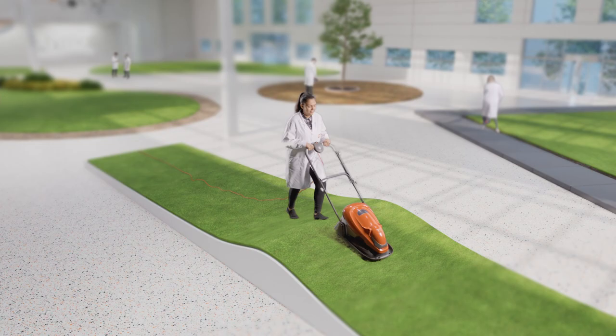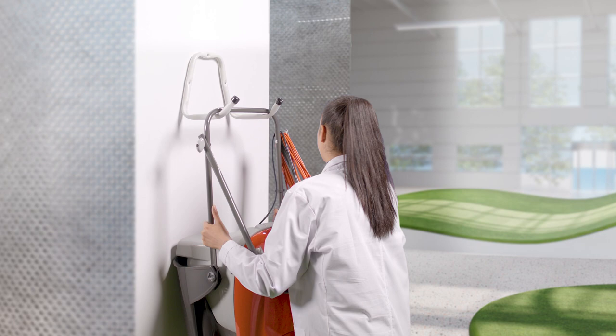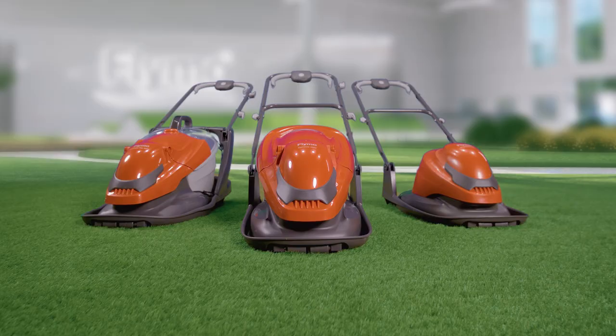When you've finished mowing, the hover mower is lightweight, making it easy to carry and store away. Flymo Hover Mowers — brilliant then, brilliant now.